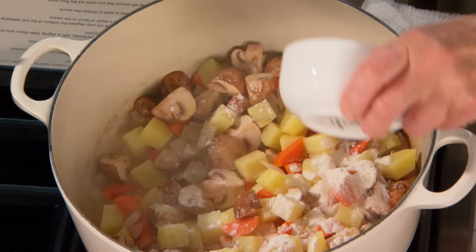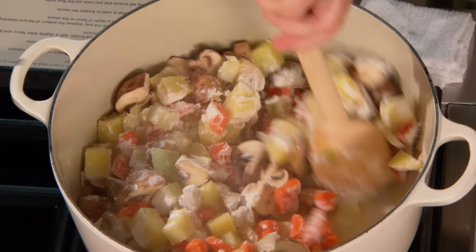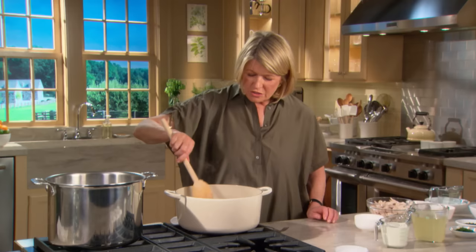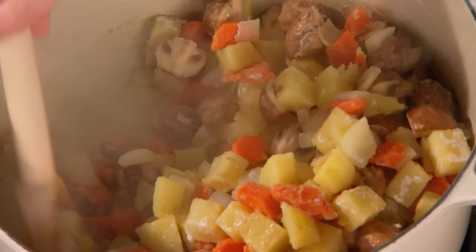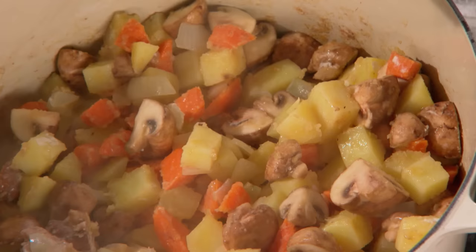Now sprinkle five tablespoons of flour over all the vegetables — better to sprinkle than to dump it all in one spot, because this is what's really going to thicken your sauce and you want to cook the floury taste out. All the vegetables are still holding their shape and color — you don't want them mushy. Now add two cups of chicken stock.